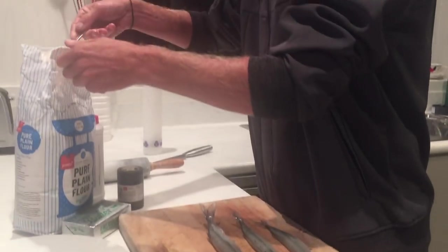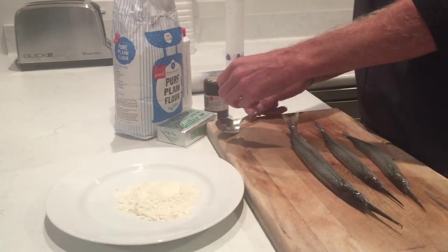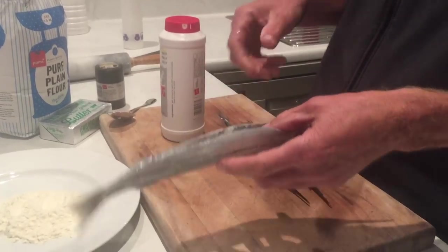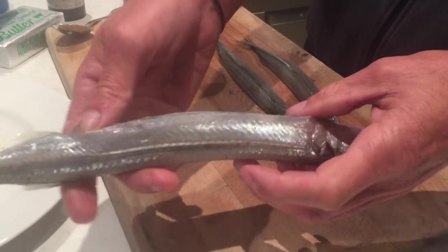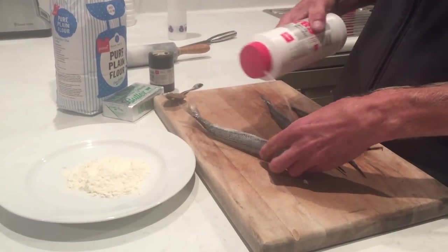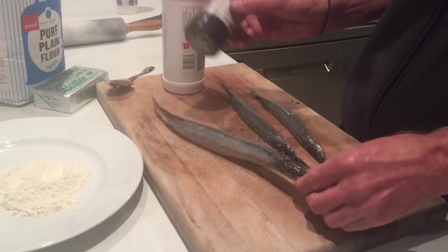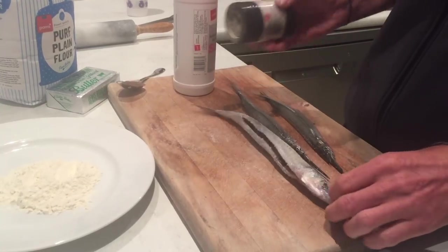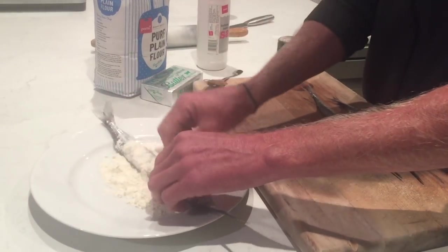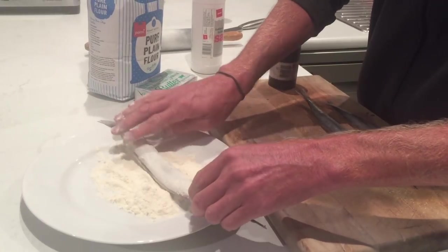I'm just going to take a wee bit of flour and chuck it on our plate. I've gutted these - whipped the guts out of the inside and wiped off most of that black stuff with a paper towel. So I'm just going to sprinkle a little bit of salt straight in there, give them a decent amount of salt, then a little bit of pepper over the top, and then finally just give a bit of a dusting in our flour on the inside.